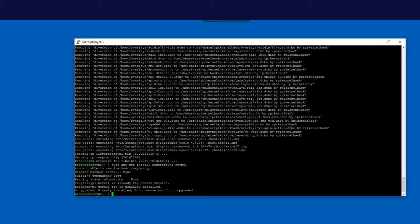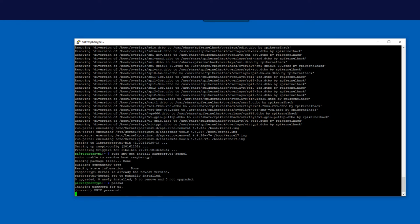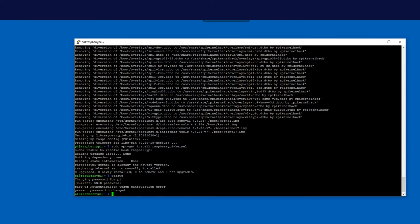That's what I consider the base install: you've installed the OS, updated the operating system, and ensured the kernel is at the most recent version. Now everything beyond this point is minimal security measures. The first thing is to change your password from the default 'raspberry' to whatever you want. You do that by running 'passwd' — all lowercase. It'll ask for your current password, then a new password twice.